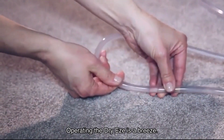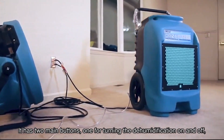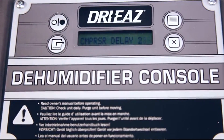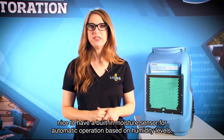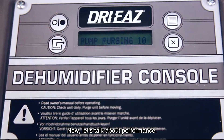Operating the Dry-Ease is a breeze. It has two main buttons: one for turning the dehumidification on and off, and another for flushing the condensed moisture from the coils and out of the machine. It's simple and straightforward, although it would have been nice to have a built-in moisture sensor for automatic operation based on humidity levels.